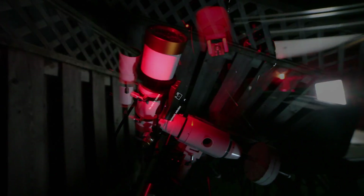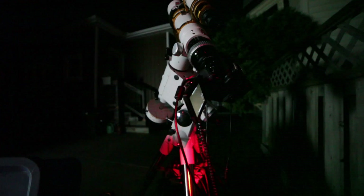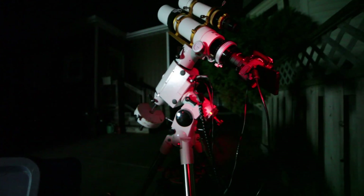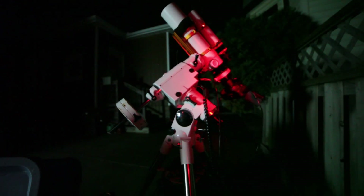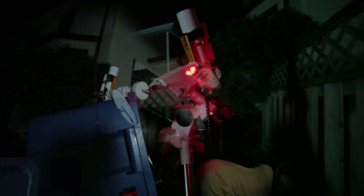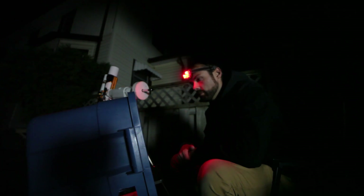Now I'll put the Bahtinov mask from William Optics on the telescope to focus. I'm star aligned and focused. Even with the 12 nanometer Hα filter in there it's very dim, but with a short exposure I'm able to use the star spikes from the Bahtinov mask and get a sharp focus on the star.